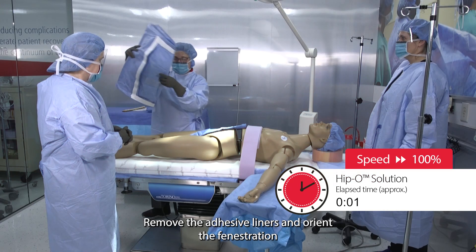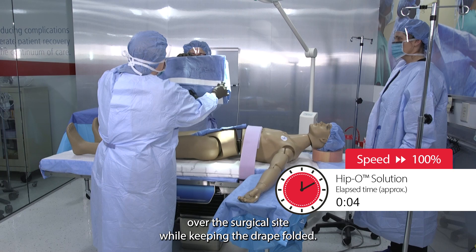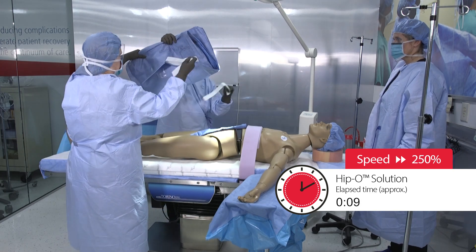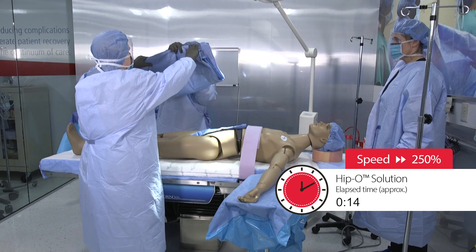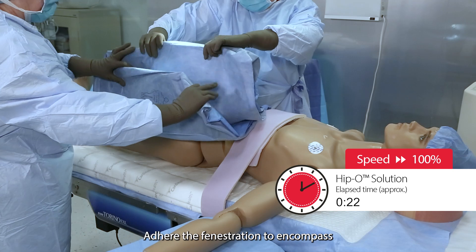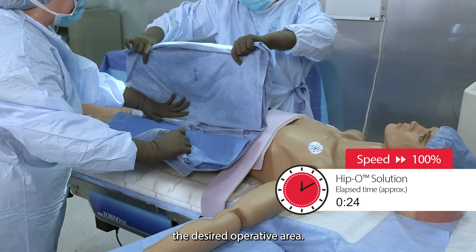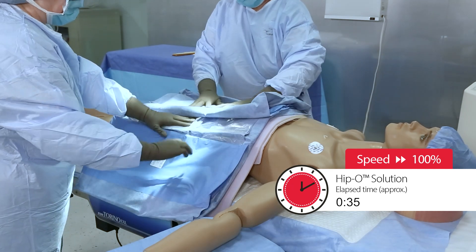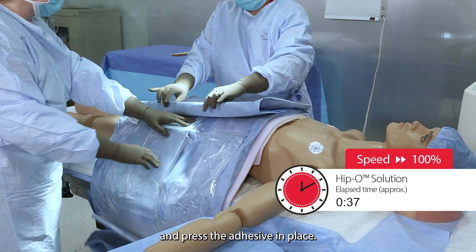Remove the adhesive liners and orient the fenestration over the surgical site while keeping the drape folded. Adhere the fenestration to encompass the desired operative area. Drop the sides and press the adhesive in place.